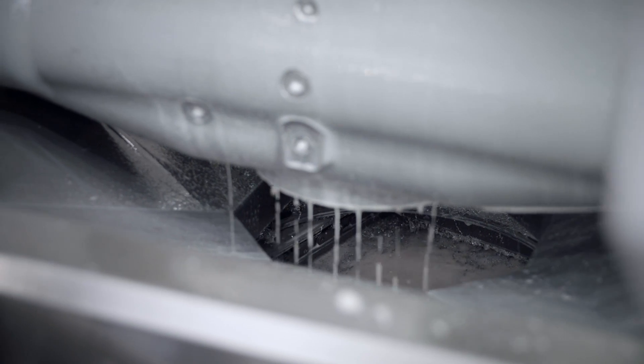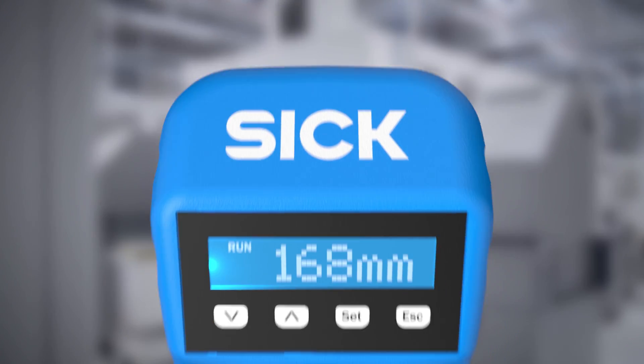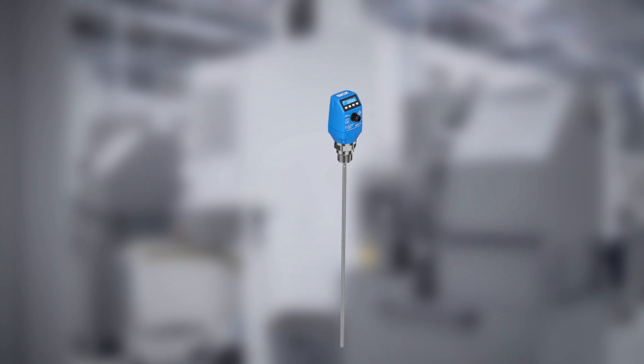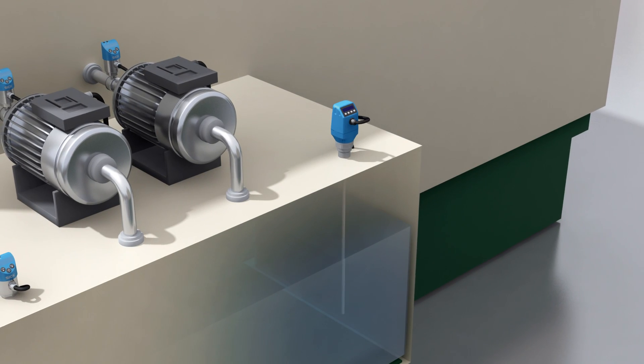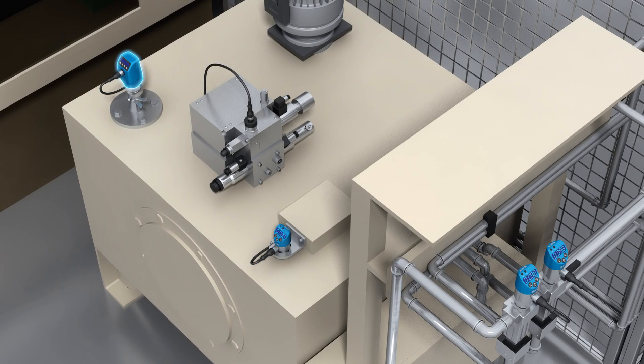All these processes only function smoothly with a reliable fill level measurement. With the LFP Qubit, SICK offers precisely this reliable fill level sensor for almost all liquids and a wide variety of applications.